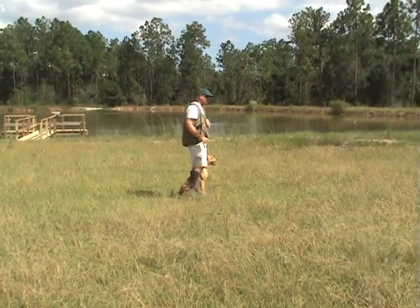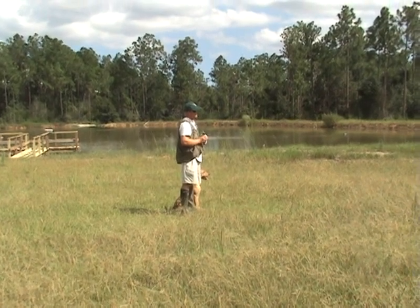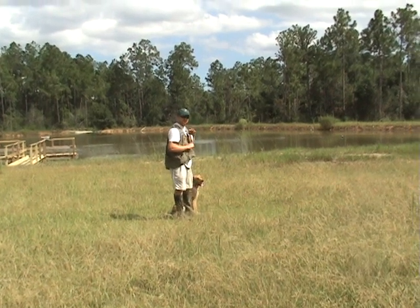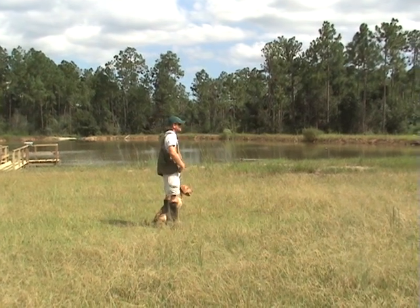All right, we're going to do a regular, simple, small retrieve here — a short retrieve. Whenever we send him, we're going to use 'fetch,' but we're going to put our hand out, take it back, and pet him a time or two so that he doesn't just break once. About 30 yards or so.